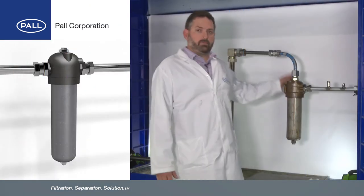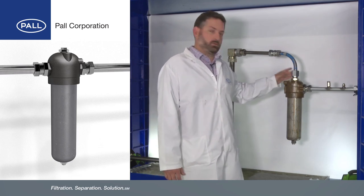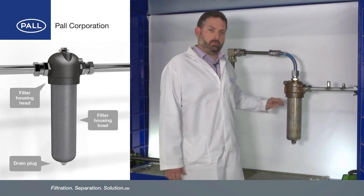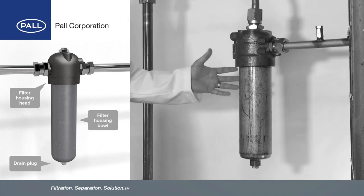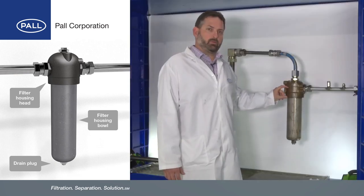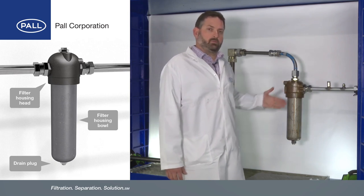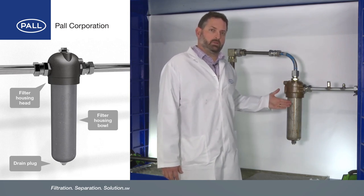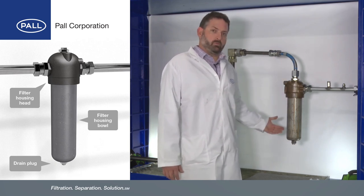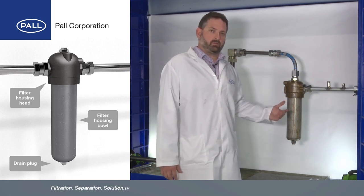Here we have a common filter assembly that we will see in industry. We have the filter head here and we have the bowl pointing downwards. Now this is a high pressure assembly so we've got to remember this bowl is going to be quite heavy — probably around 15 kilos — and it's going to have a long thread that's quite fine. So the first thing we need to do is read the operations and instructions, make sure there's no pressure in it, and then look to remove the bowl. We've also got to ensure that we've got adequate PPE to protect ourselves.